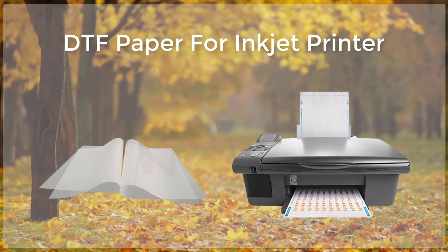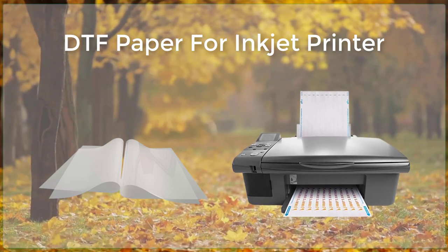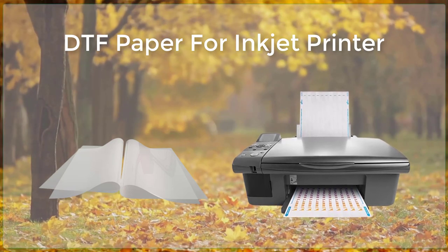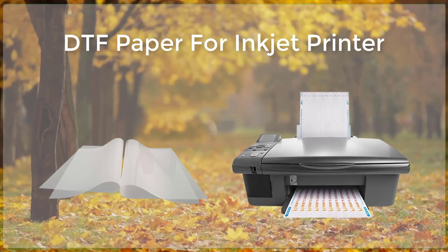One of the key benefits of DTF printing is its ability to print high-resolution images with a wide color gamut. This makes it an ideal choice for printing photographs, artwork, and other images that require a high level of detail and color accuracy.